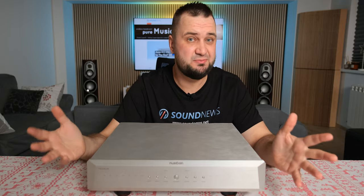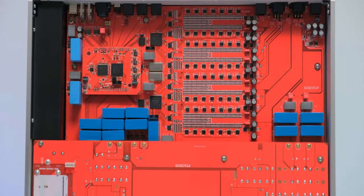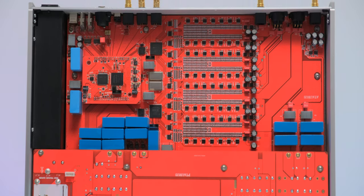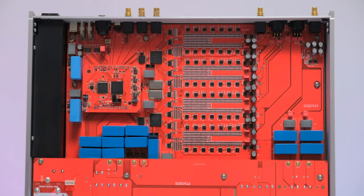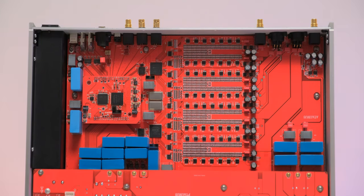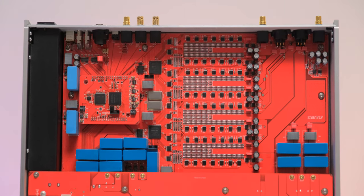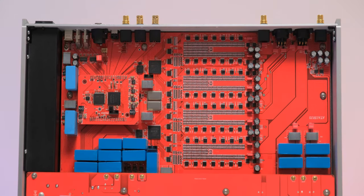The second most important part of a DAC are the clocks, crucial for timing. This unit is equipped with two OCXO crystal oscillators for multiples of 44.1 kHz and 48 kHz sample rates. These clocks are quite expensive and specially tailored for high-end audio applications.